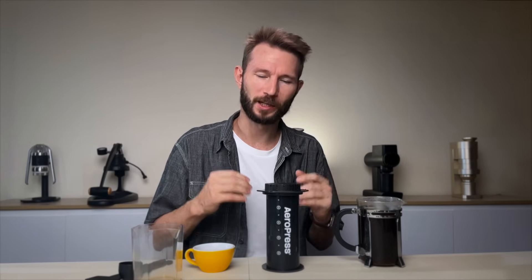That being said, at the moment I'm kind of rediscovering the French press. I recently developed a new technique that just makes some really outstanding cups. So if you want a solution that's really solid for bigger batches, I'd encourage you to check out that recipe — I'll leave it here and you can just click it, and I'll see you over in that video.